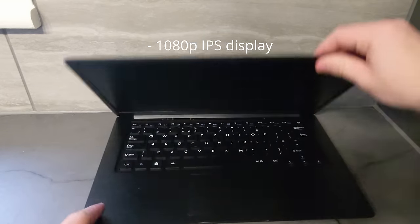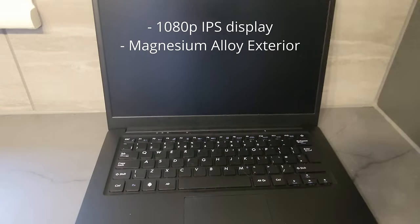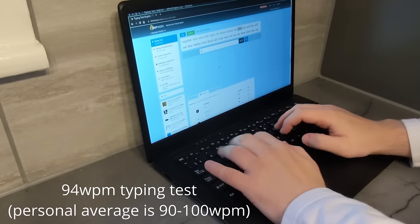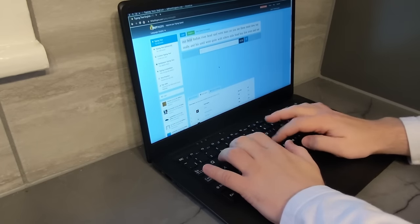And for the price, the hardware is very nice — we've got a 1080p IPS display, the exterior of the laptop is made from a magnesium alloy, and the inside is made of a soft matte plastic. The keyboard is also pretty nice, not as nice as a ThinkPad keyboard or a proper desktop keyboard, but it's better than that of most low-end laptops.